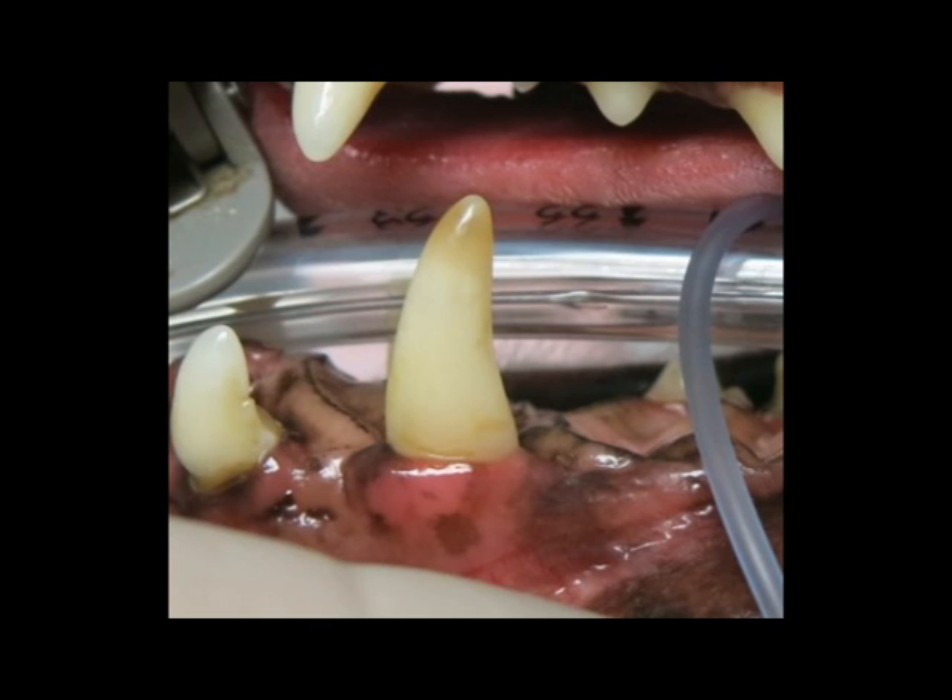This is our patient anesthetized and lying on her back. She has a tube in her windpipe to protect her lungs and she's ready for surgery to save her right upper canine, or fang tooth. It looks normal on the outside of her mouth as the owner was brushing the outside, but the advice she had received from some YouTube videos was that it was okay not to brush the inside of the mouth, so the inside of the teeth were not brushed. That was wrong advice.